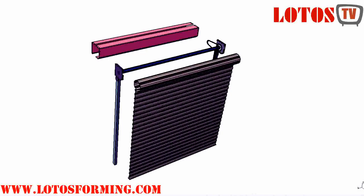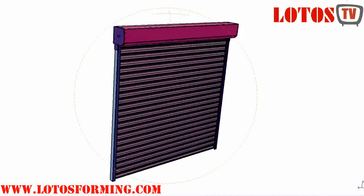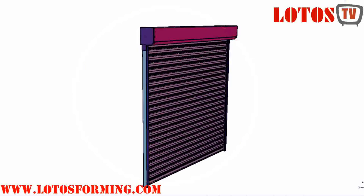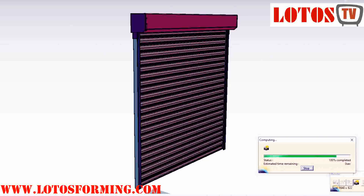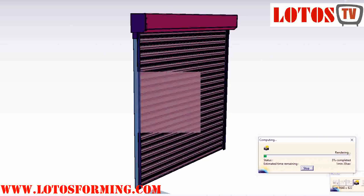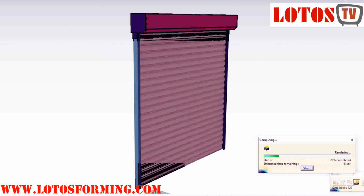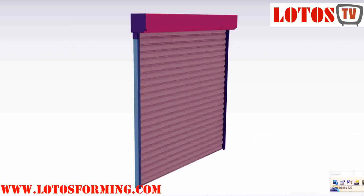We offer the following machines: a Roll-Up Shutter Door Rolling Shutter Machine to produce high-quality door shutter blinds, a Door Guide Rail Rolling Form Machine to produce guide rails, an Octagonal Tube Making Machine to produce octagonal tubes, and a Rolling Shutter Door Bottom Plate Roll Forming Machine to produce bottom plates. For more information, don't forget to subscribe and send us a comment.